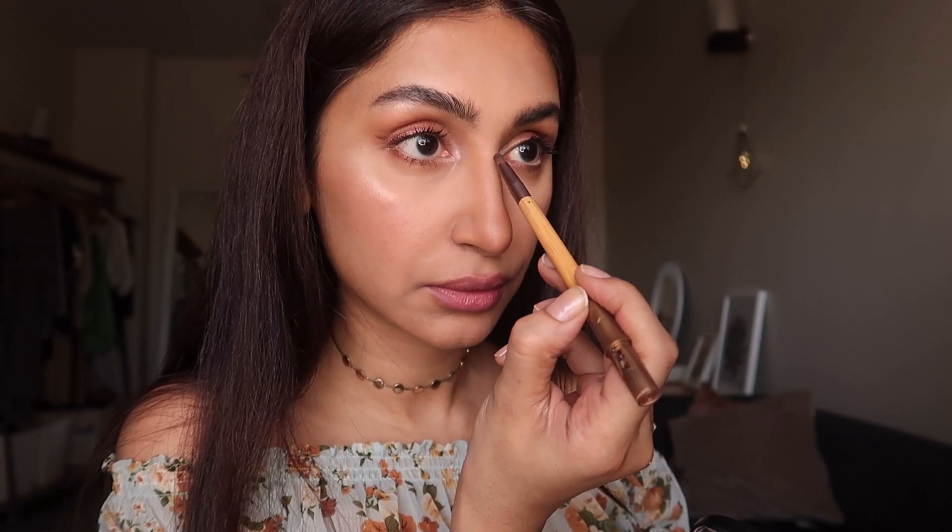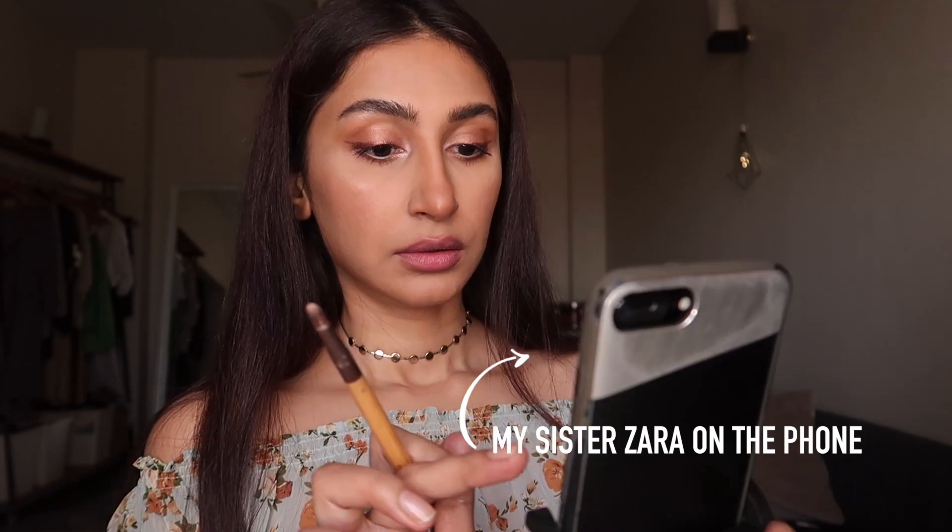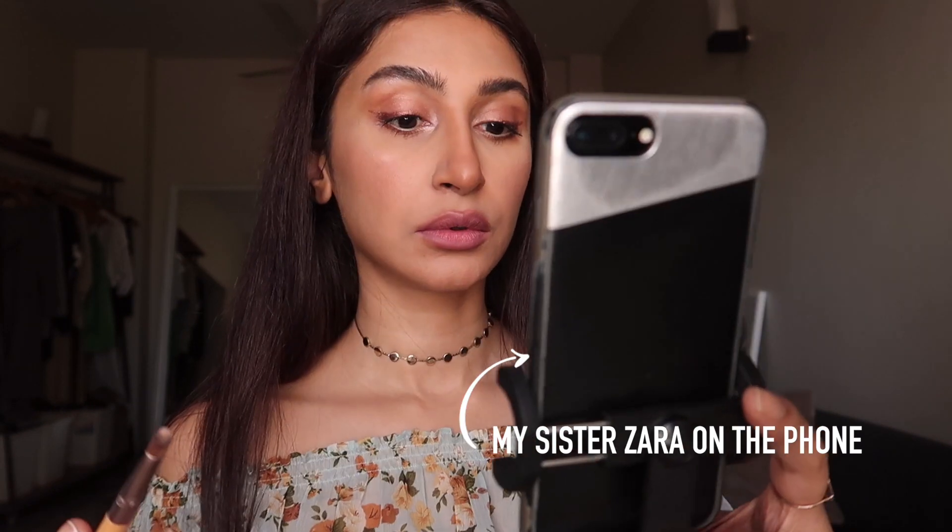I'm going to take that same brush I used for my inner corners and brow bone and use it with the highlighter. Oh — my battery is dying! That's my sister — she doesn't want to say hi. My camera battery is dying and I really hope I have a second one backed up. I take this highlighter and apply it — I'm rushing right now for time.